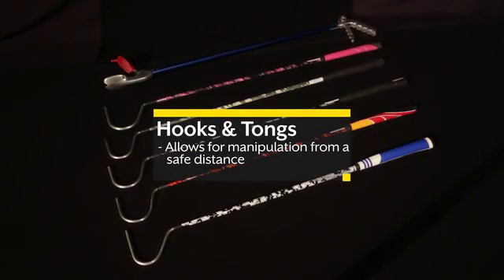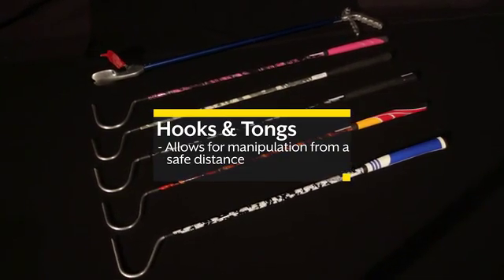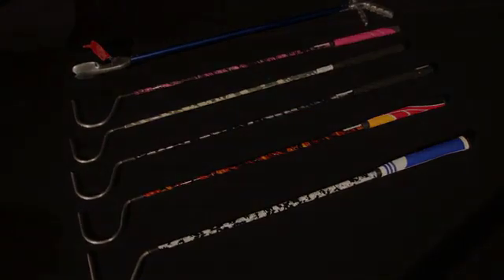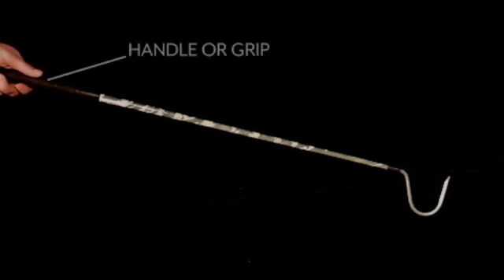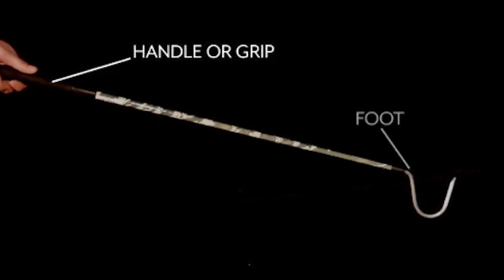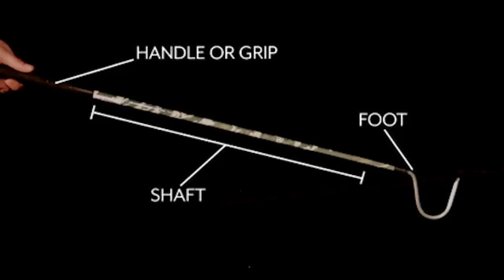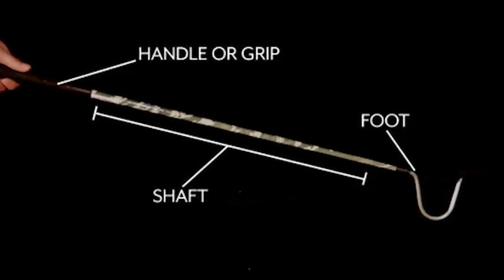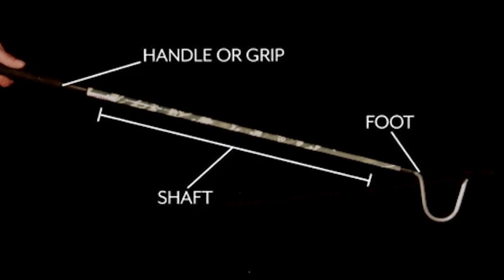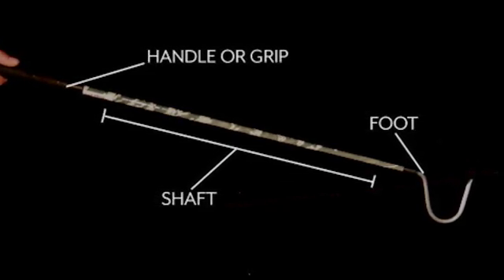Some of the most important equipment used will be the hooks and the tongs, which are used to manipulate the animals from a safe distance. Let's take a look at a standard 39 inch hook. Here you have the handle, or the grip. At the end is the foot of the hook, and the rest is considered the shaft. The foot of the hook is the only part that should come in contact with the snake. You should never grab the shaft of the hook; your hand should remain in contact with only the grip.